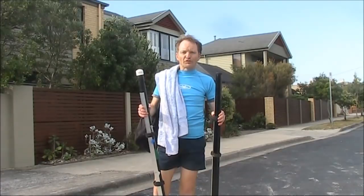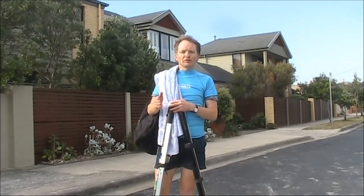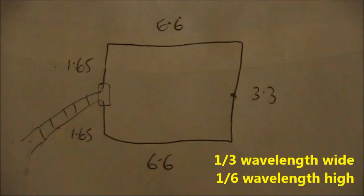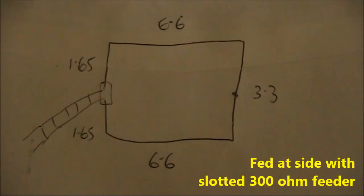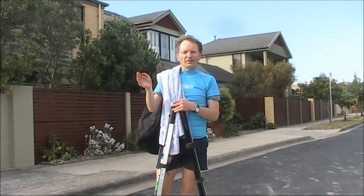Today I've got two squid poles, because I'm trying a quad loop — but not your average quad loop. I'm going to feed it in its side, because that gives vertical polarisation.